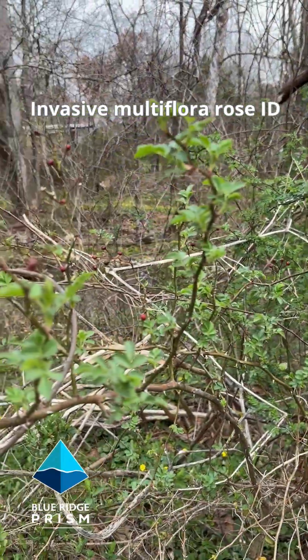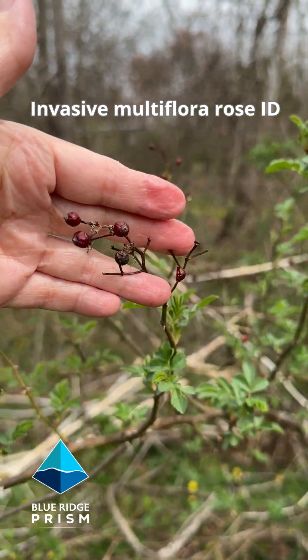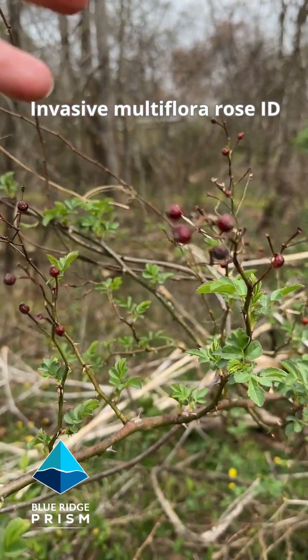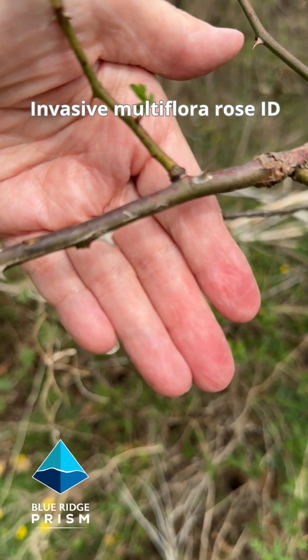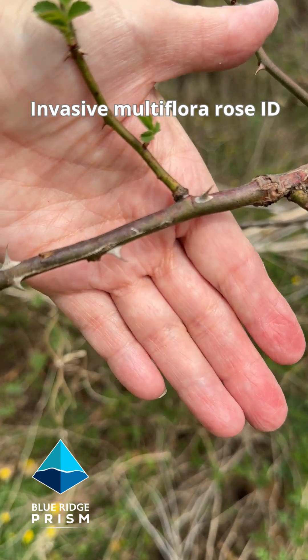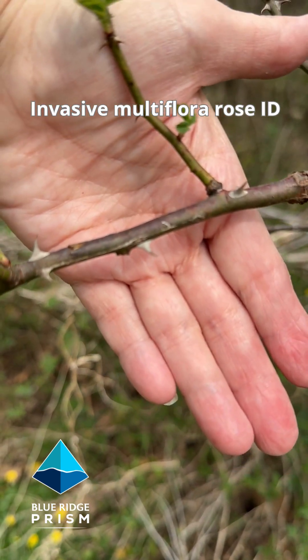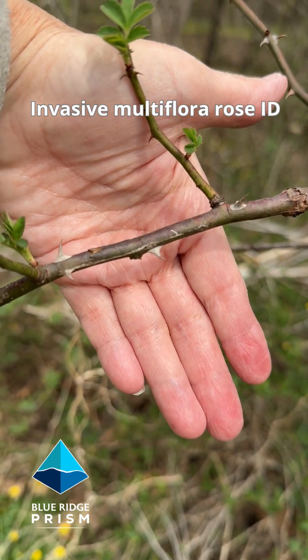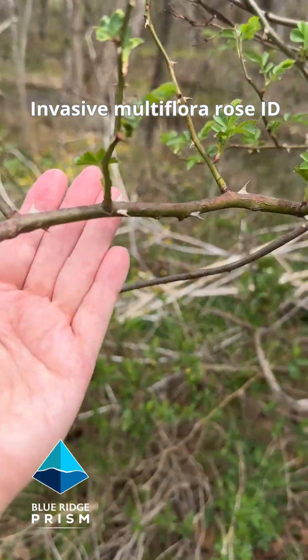We can also see some of last year's rose hips on here. But one of the key indicating features we're going to look for with multi-flora rose is these really wicked recurving thorns. They look like cat claws — they curve backward on the stem.